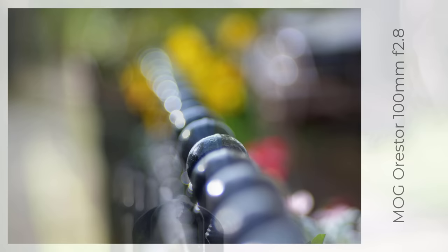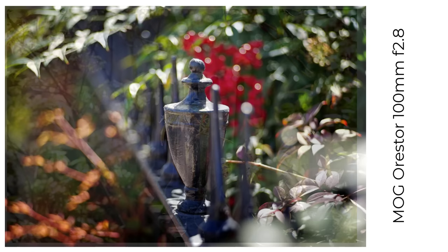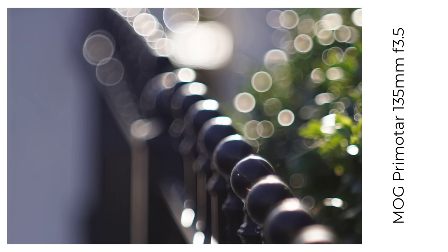Then there's the chronically underrated — to me anyway — Orister 100mm f2.8. I've got the Zebra version, the one with 15 blades. It's a surprisingly small lens but it packs a big punch, especially after you boost the colours and contrasts. And another lens I borrowed was the MOG Primitar 135mm f3.5, and this turned out to be an amazing soap bubble bokeh lens.